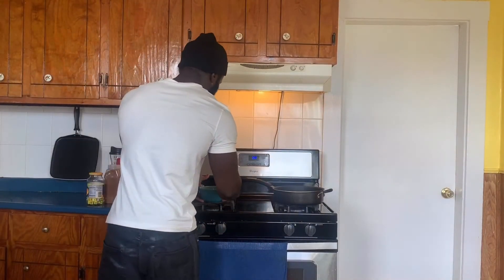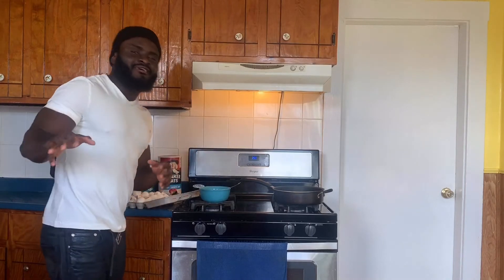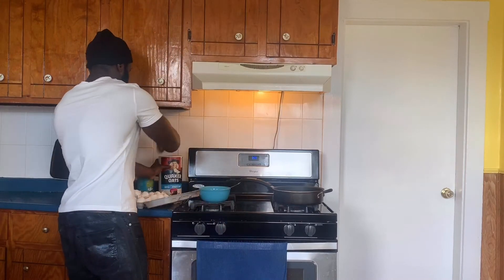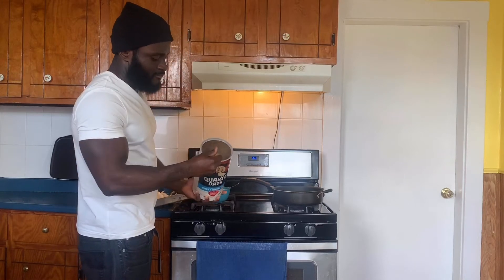I'm done with the mixture. What I'm going to do next is add my oatmeal to this. Some of you might say that's gross — let me tell you, if you think this is gross, stop watching. This meal is for those on a budget, like a student. When I was back in college, this is when I came up with it. It's quick to make, saves you money, saves you time, and it gets the job done.